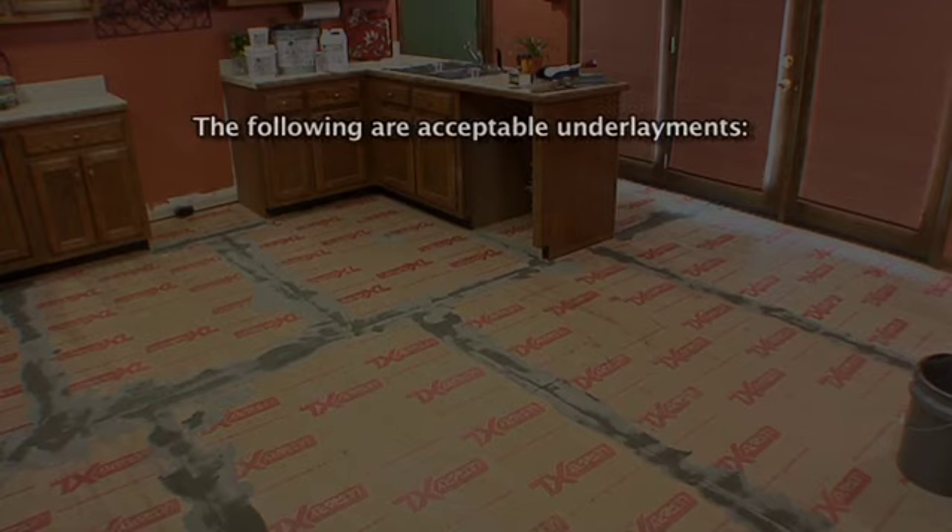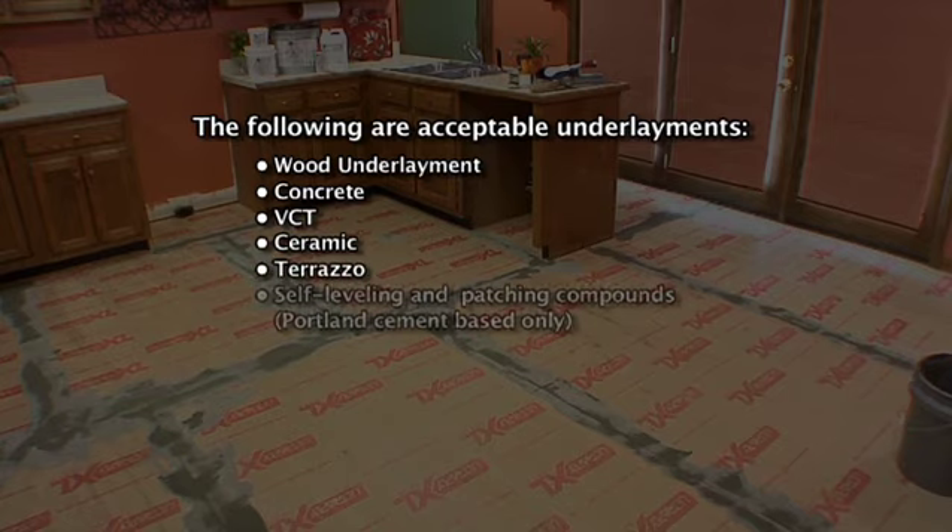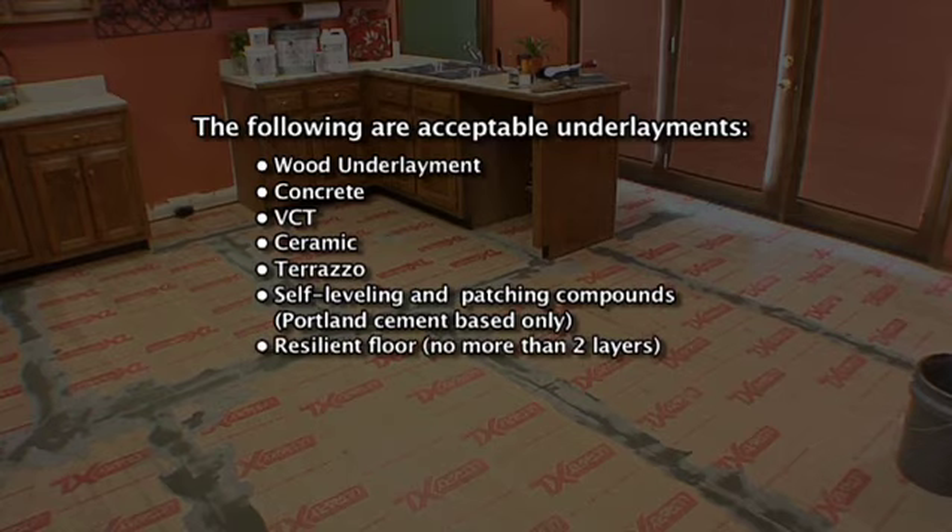The following are acceptable underlayments. Wood underlayment panels must be underlayment grade as specified and warranted by the manufacturer, and always fastened in accordance with the manufacturer's recommendations. Any failure as a result of the underlayment is not the responsibility of IVC-US. Other acceptable surfaces include concrete, VCT (well bonded), ceramic (well bonded), terrazzo (well bonded), self-leveling and patching compounds (Portland cement based only), resilient floor (no more than two layers, well bonded, non-cushioned), and radiant heat floors not exceeding 85 degrees Fahrenheit.